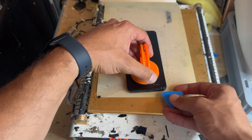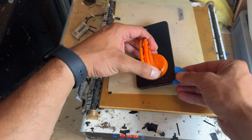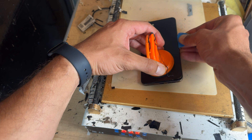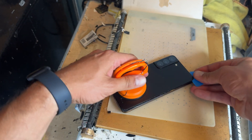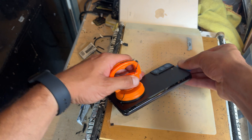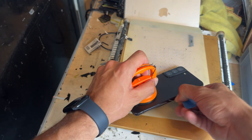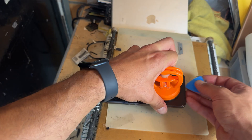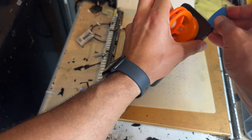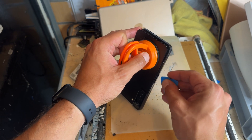Now that we've lifted it up a little bit with the suction cup, I could actually be bothered to find an opening pick. I'm just going to run it a couple of millimeters into the edge there and we're going to run it around the edge separating the back cover from the chassis. You might find that you go in between where the adhesive is — you can just grab hold of it and pull it out — and then I'll carry on working my way around, just running it down the edge to separate it.